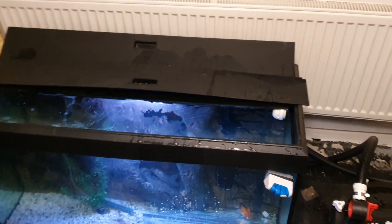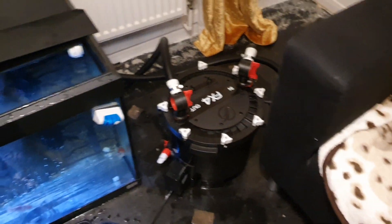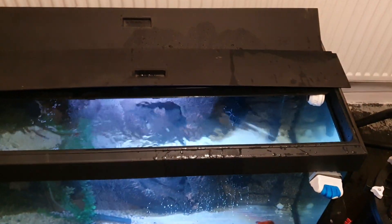Well, I did it. I set up my FX4 and I've got the flow on that. If you want to make the flow, it kicks out that. This was amazing, absolutely amazing. So yeah, it's quite a bit of flow there.